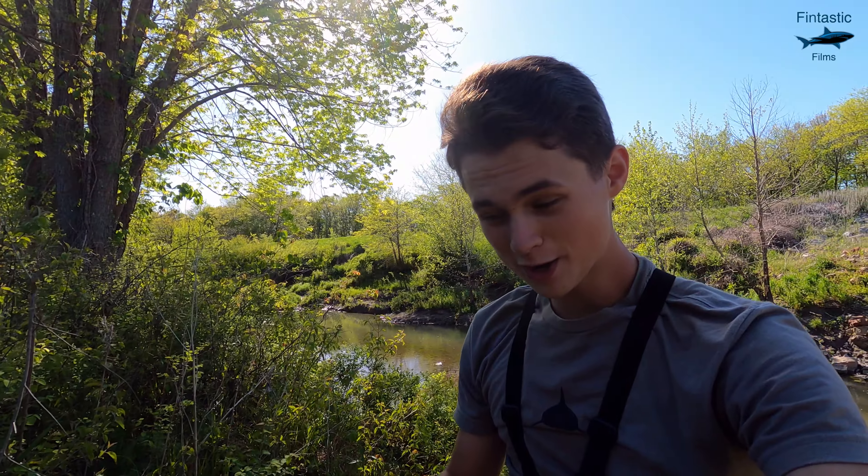All right guys, I've been out here fishing for about two and a half hours now. I was able to hook on around 10 different gar. Unfortunately, I was only able to pull one up to the surface, but nonetheless, I think this video is a success.